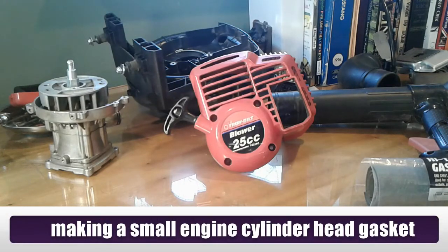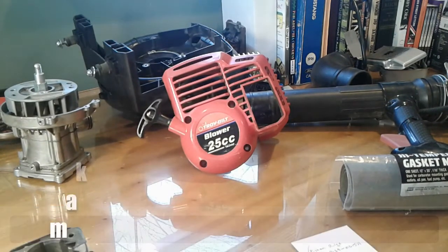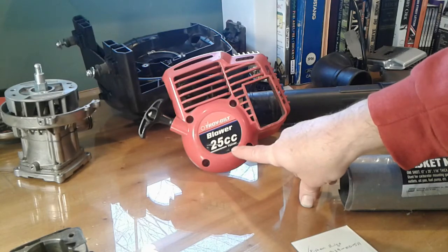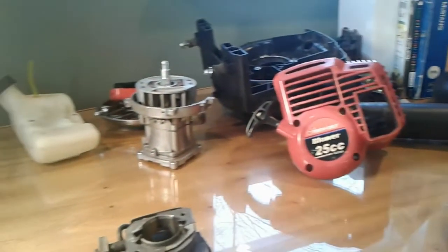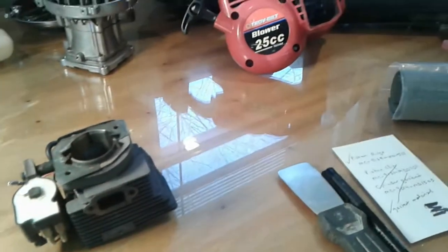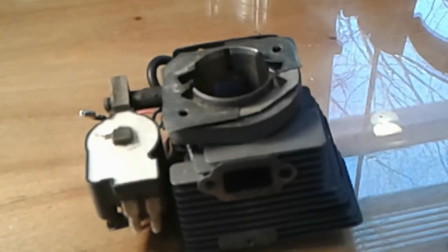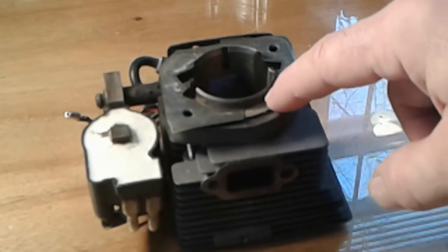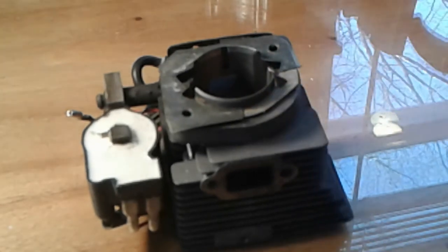Hello everybody, this is Buck WSR Weezer coming at you today with a small engine repair project. In front of you today we're looking at a Troy-Bilt 25cc backpack blower, model TB25BP. I currently have it disassembled as you can see here all over my desk. The project I'm working on today is to create a new cylinder gasket. Here's the cylinder head which I've removed from the machine — the reason for that was to deal with a loss of compression and some carbon buildup around the piston rings.